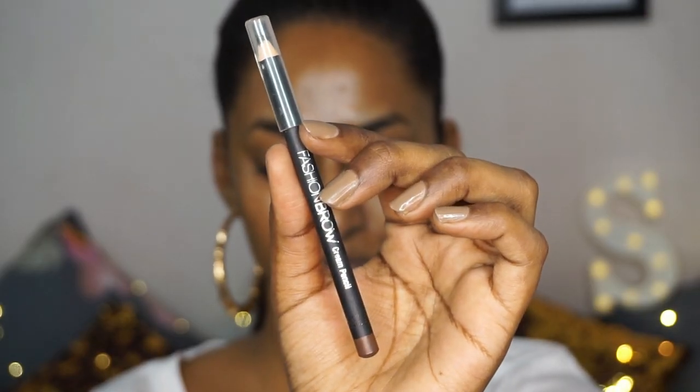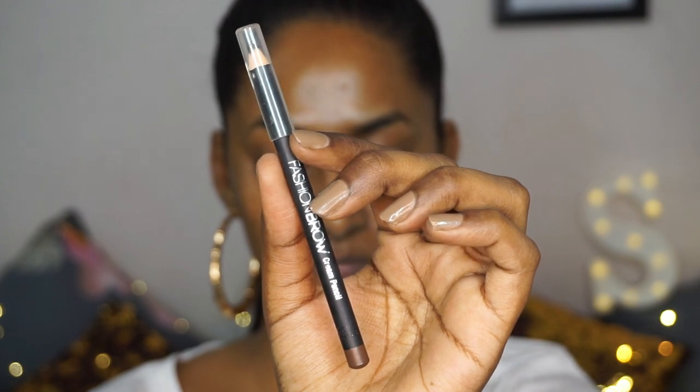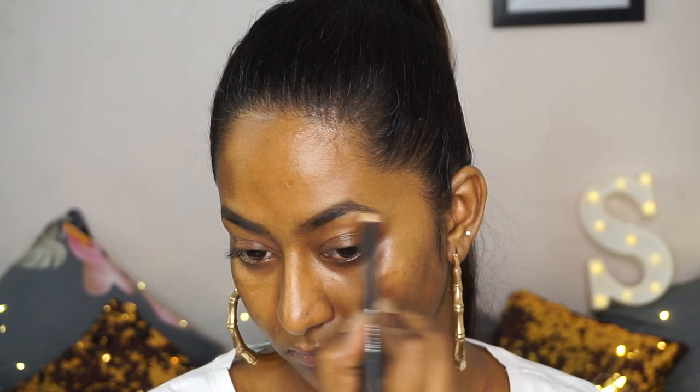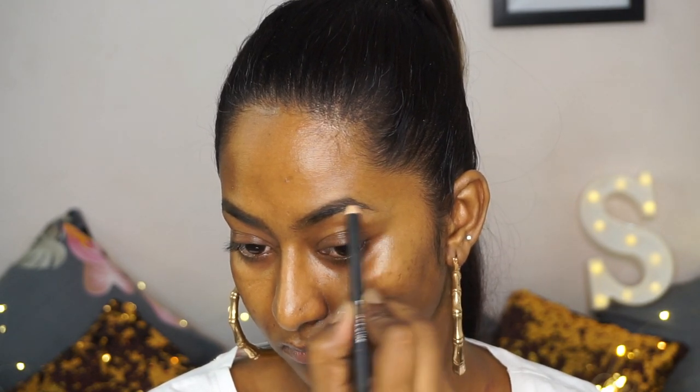I'm going to begin with my eye makeup first. For that, I'm going to pick up the Maybelline Fashion Brow eyebrow pencil in the shade brown to fill in my brows first. This is like an ashy brown brow pencil which suits my brows — it doesn't give too much of a dramatic finish, it's more on the natural side. I'm just using the pencil to fill in any gaps I can see in my brows.